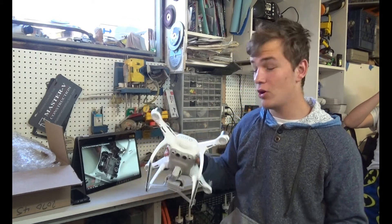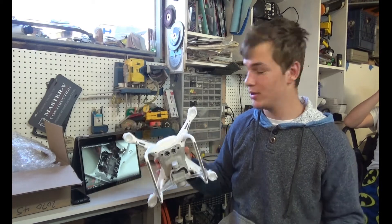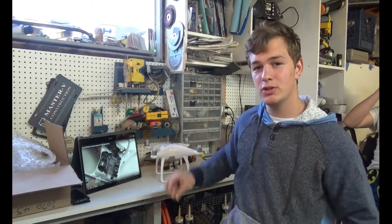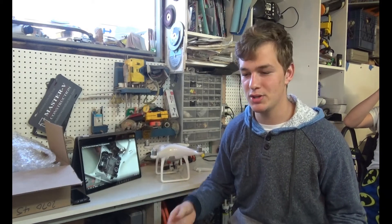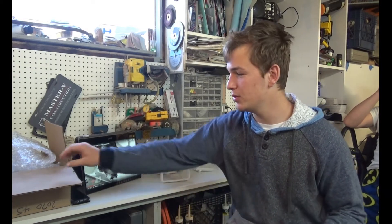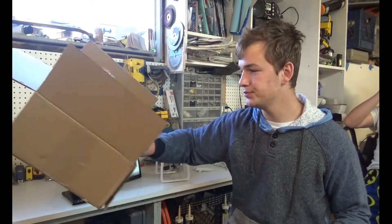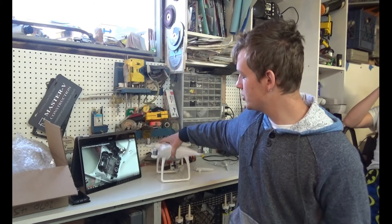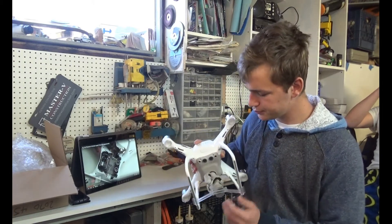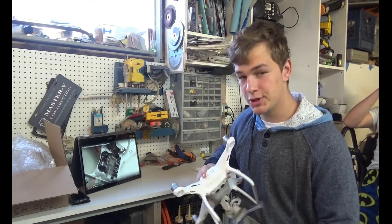How do we fix it or get something to fix it? My idea was not to get a new one but to buy replacement parts. The first thing that came to mind was to look through Amazon, and on Amazon we found some parts which are in this box. But let me show you what happened to the drone so you guys can see better — I just need to turn it on first.